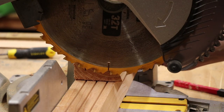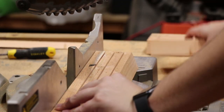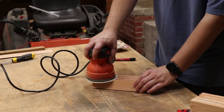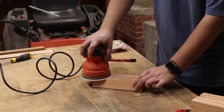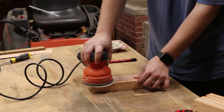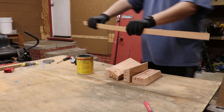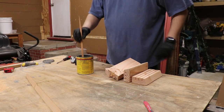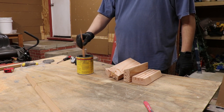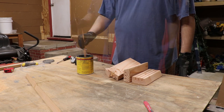I built these playing card holders out of just an old two by four that I had laying around, and it was in pretty rough shape. I'd really recommend getting at least a slightly smoother piece of wood — there'll be a lot less sanding in the end, and you can save a lot of time. But after all that sanding, all that was left to do was apply the finish, and that was it.